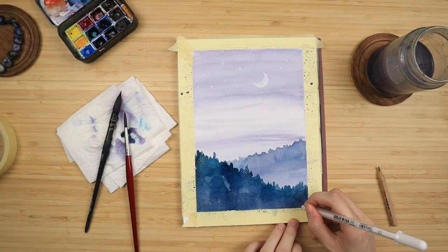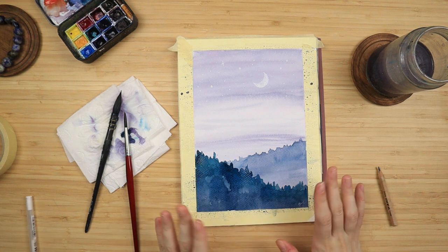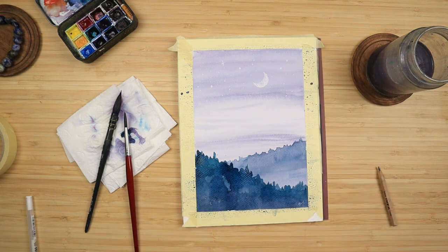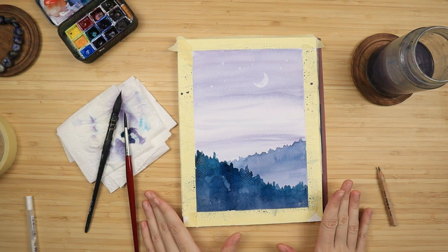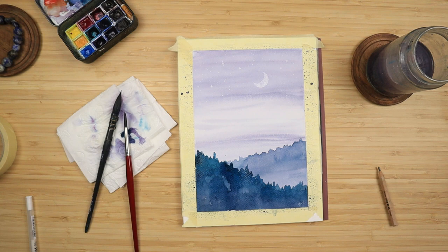It feels like it has dried, so I'm just going to sign it. But since this is textured paper, I'm going to wait 15 minutes for it to fully dry because if I tape it off and it's not fully dry, I may risk warping the edges of my page. So I'm gonna wait for it and we'll see each other in a bit.